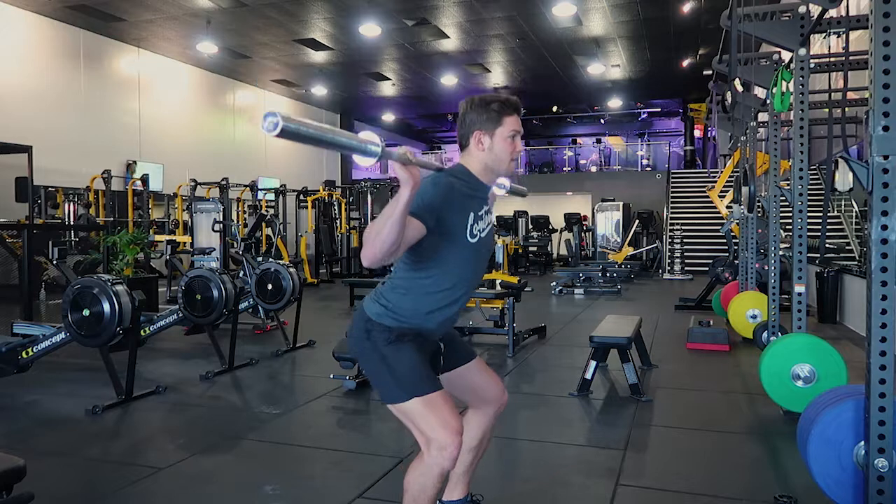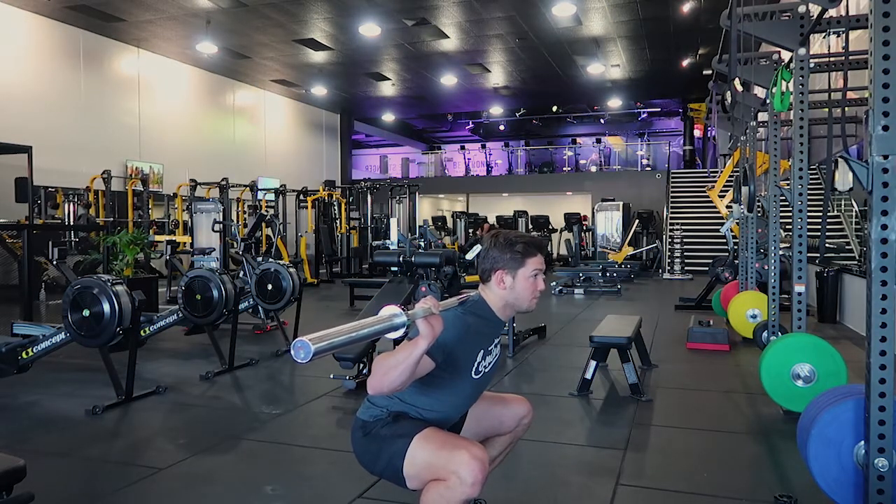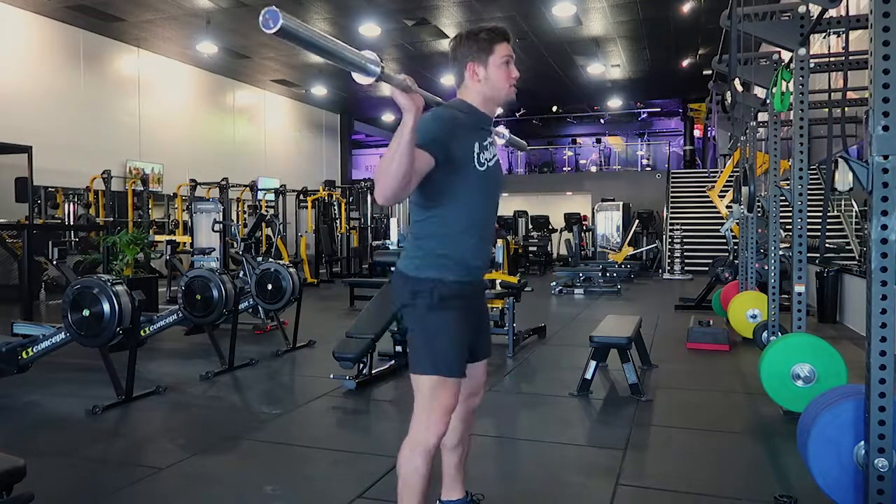Perform the squat, sitting back, get to the bottom, pause for the period of time given, then come up and squeeze. That is the Barbell Back Pause Squat.